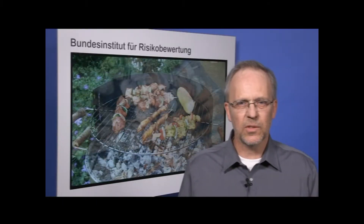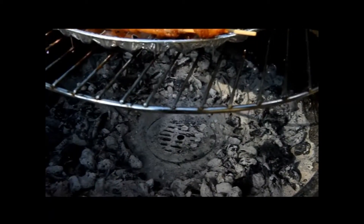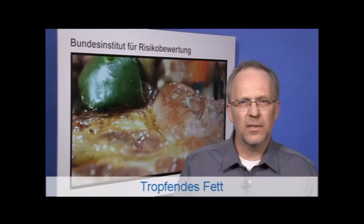To ensure that meat is cooked on the inside and not burned on the outside during the grill process, it should not be exposed to temperatures that are too high. It should be cooked indirectly and slowly.